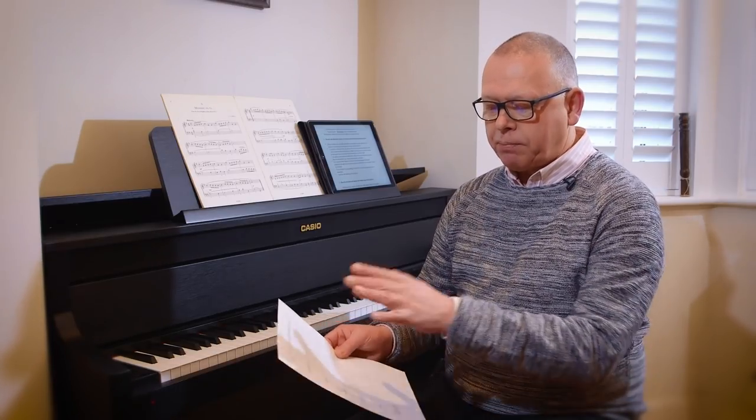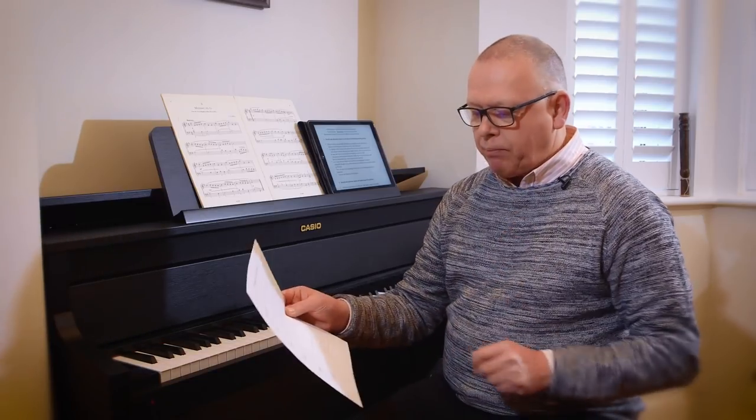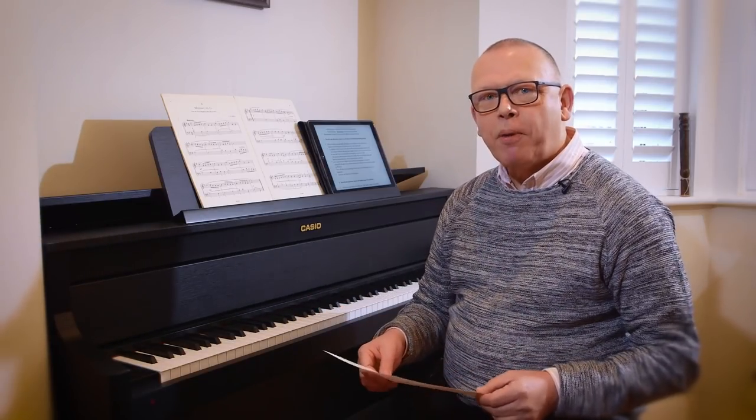What I've done here is I've got a piece of paper with a few categories: notes, pulse and rhythm, fingering, dynamics, character, and then I've left a little box for other things that might crop up as we go along.